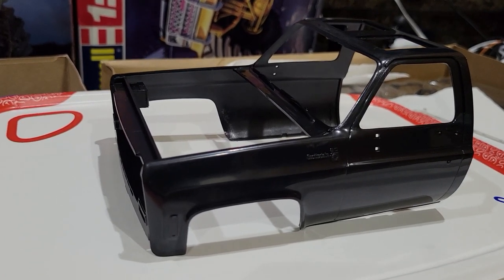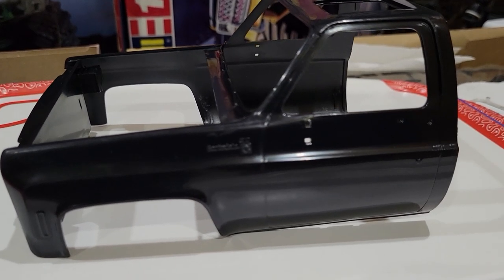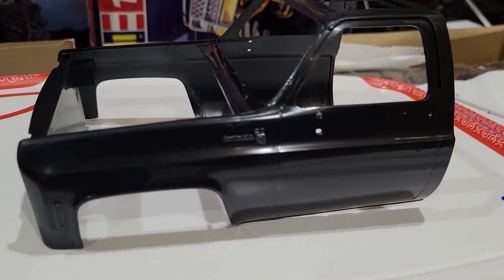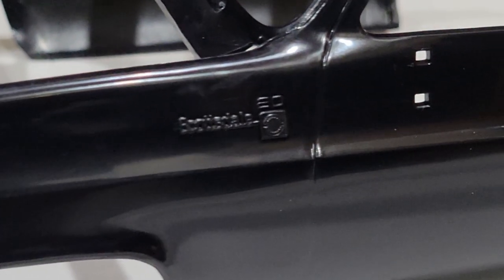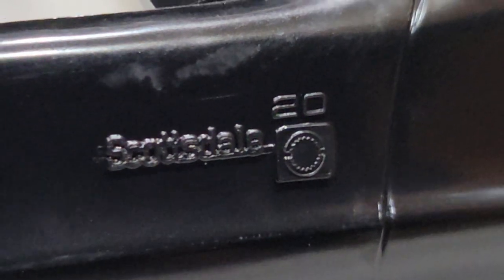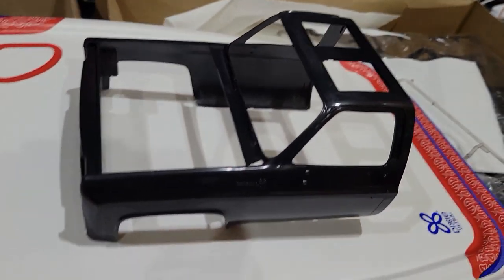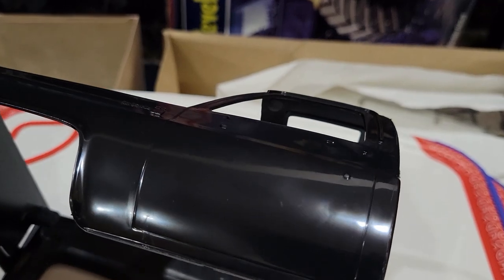Here is the cab. Call me crazy — I thought it was black, but looking at it now that looks like a dark brown. And there's the emblem — Scottsdale, right? Yeah, Scottsdale. It's got enough size to it that you might be able to actually paint that. What is that — a shade of brown or something?